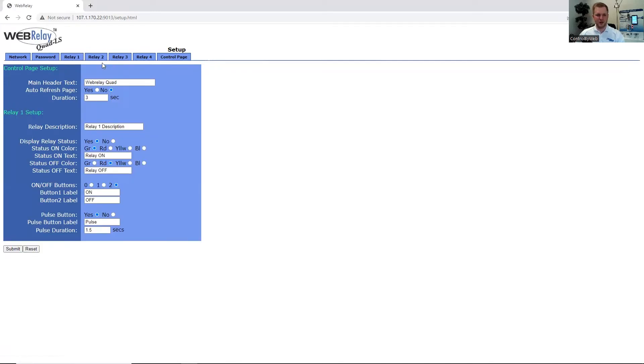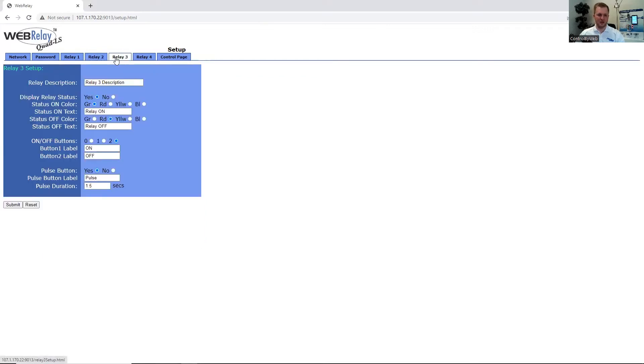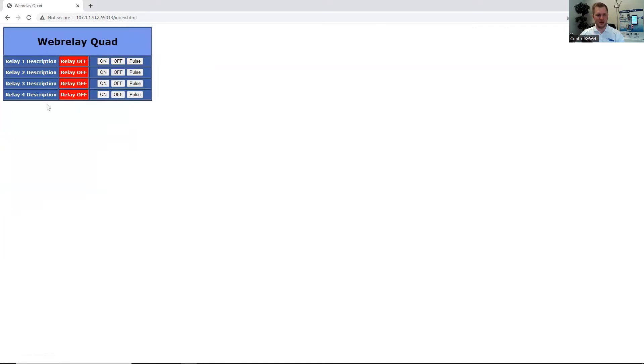Since the WebRelay Quad has four relays, there's a tab for each one. Under relay number one, we can configure the control page setup for what we would see on the control page, and rename this unit so that it is familiar to the end user. Under relay one setup, we can rename the relay to be user-friendly, and also change the colors and text of the on and off status. The same applies for relay two, relay three, and relay four. After configuring each relay, we can come to the control page and view the status and trigger the relays on or off. Thanks for joining us. Next we're going to be moving on to the WebRelay 10.